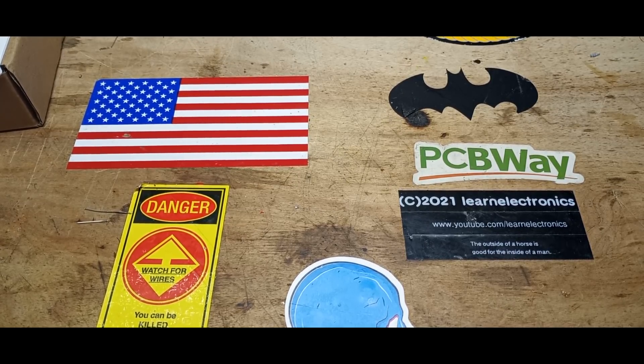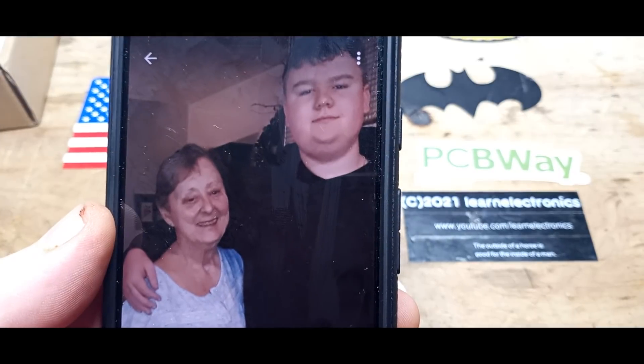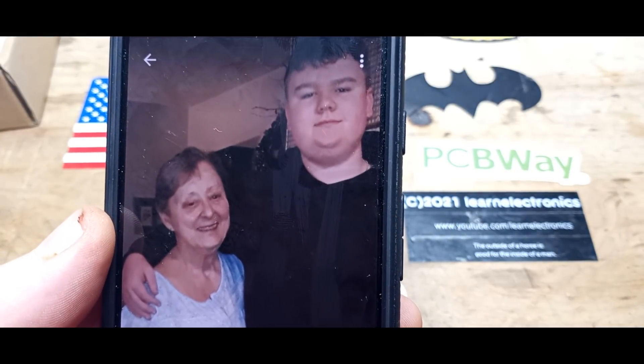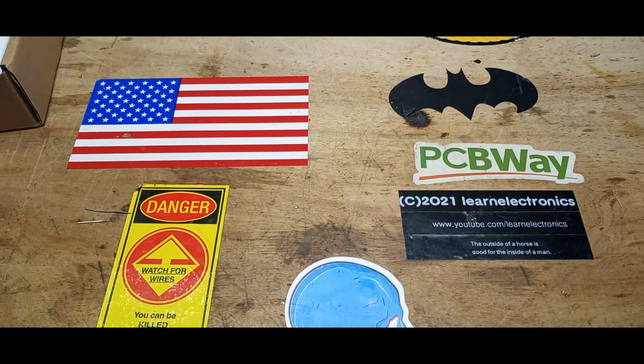So you're saying, why am I doing this video at all? Well, because I gotta get my mind off of it. There's my mom and Blake — that was from three years ago. Alright, we're going to open some packages today. Let's get into that.